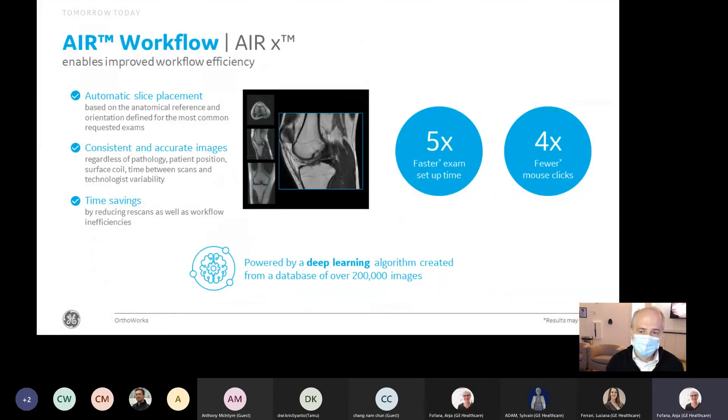When we talk about AIRX, it does automatic slice prescription. It uses deep learning and artificial intelligence, which is entirely different from automatic slice prescriptions in the past, because we've trained a model to identify structures and graphically prescribe across a wide variety of age populations. You can save a significant amount of setup time by a factor of five and reduce the number of mouse clicks by a factor of four — a great tool to streamline productivity and enhance workflow.